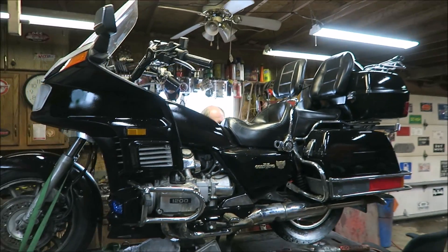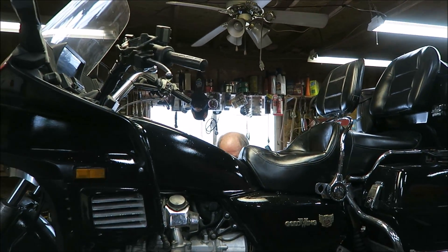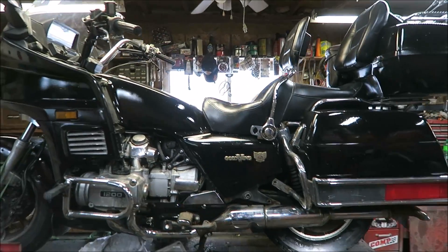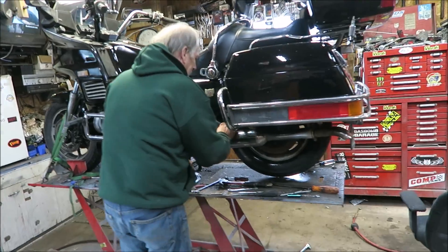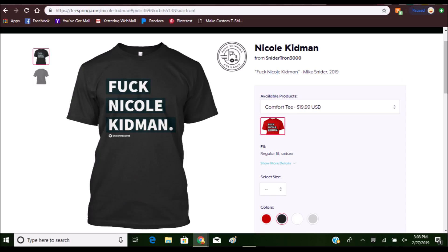If any of you guys want any merch, first link down below is the link to the Teespring store. A few days ago I just added a new shirt called Nicole Kidman. If you saw the video where — I think we were changing the gas tank or fixing the wiring in Jack Black — this man over here had some very insightful thoughts and it's now a shirt. So if anybody wants a shirt that says 'Fuck Nicole Kidman,' that's available at the Teespring store, first link down below, in multiple colors — red, white, black, and gray. And if you're one of Nicole Kidman's lawyers, or you are Nicole Kidman, I'm talking about a different one. Don't worry about it.